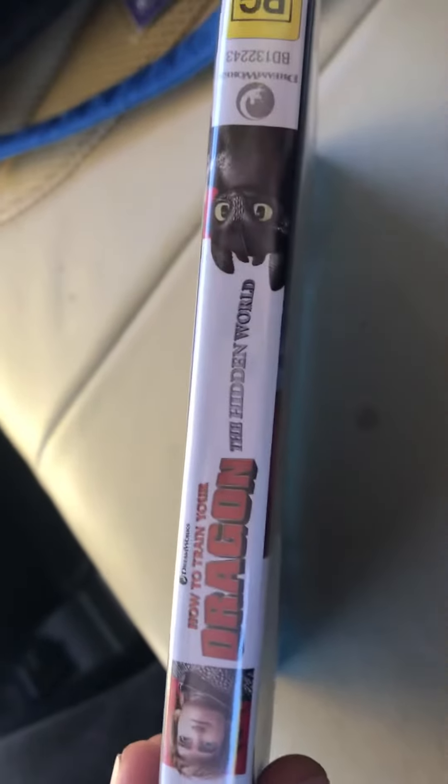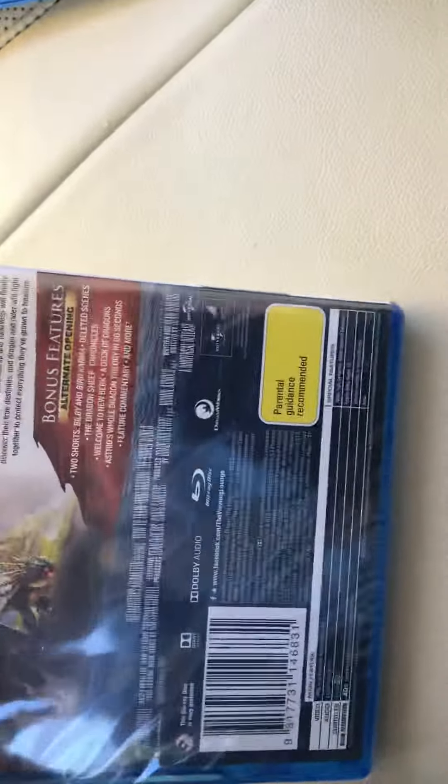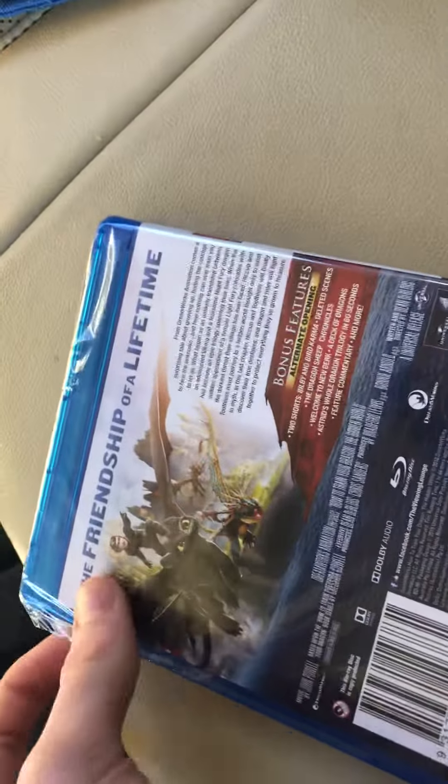You can tell the spine probably is similar to those DreamWorks re-releases from Universal. And at the back, the Friendship of a Lifetime. This is the first DreamWorks re-release by Universal, and I don't have this even though I did the DVD menu walkthrough because I borrowed the DVD from the library. But I'll still do the Blu-ray walkthrough.